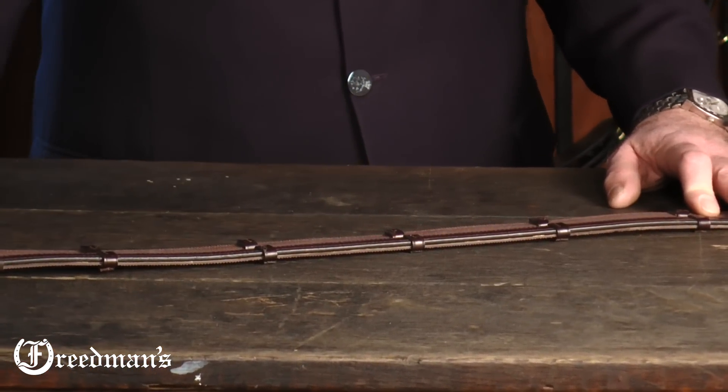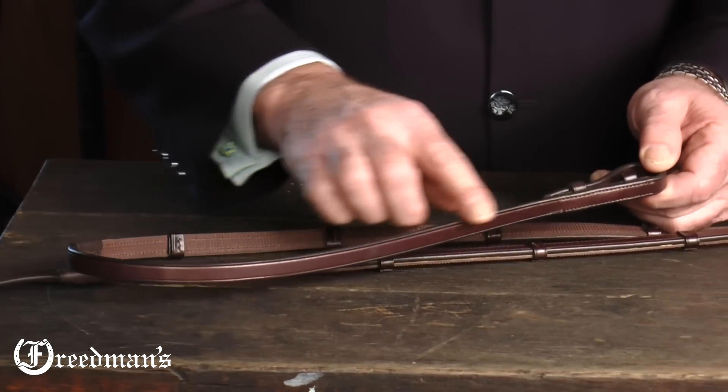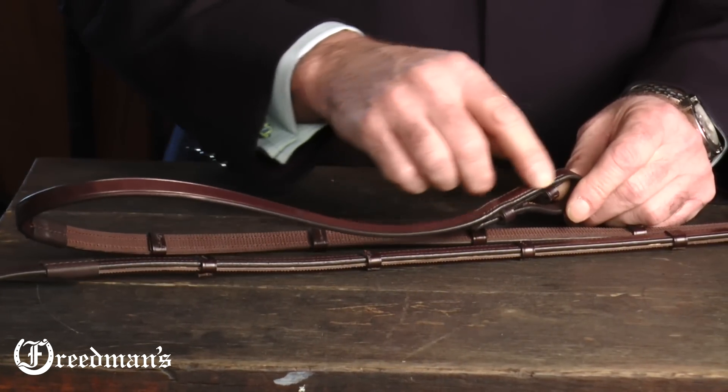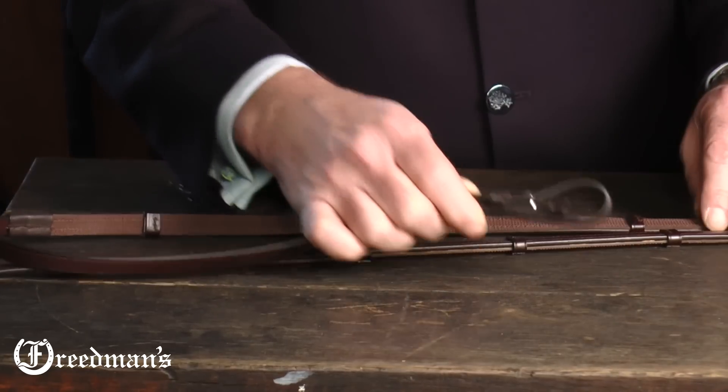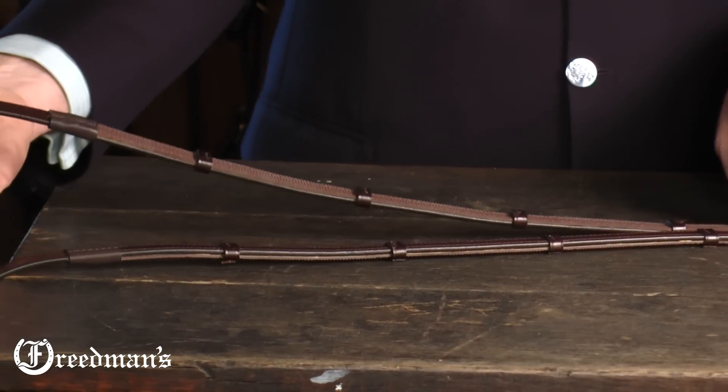The material we use is bridle leather, and the bridle leather is completely rubbed and finished by hand. The billets are sewn on with a traditional hook stud. The leather is dark brown Havana, and it's also half an inch wide.